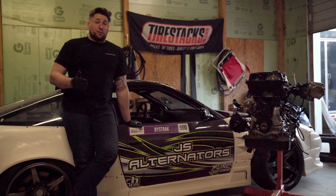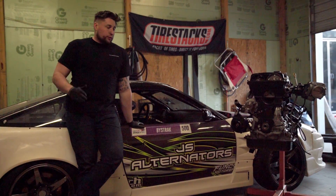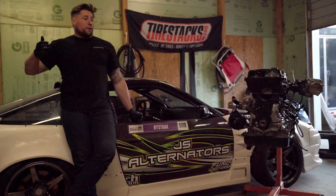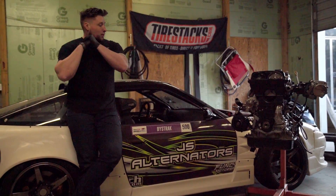The JS Alternators did not skip a beat. No issues — always putting out the amperage, always supplying the voltage that I needed, and I had a very successful season because of that. So thank you, JS Alternators. Thank you for what you guys do. I'm excited to be working with you guys again for the 2023 season. Let's do great things.